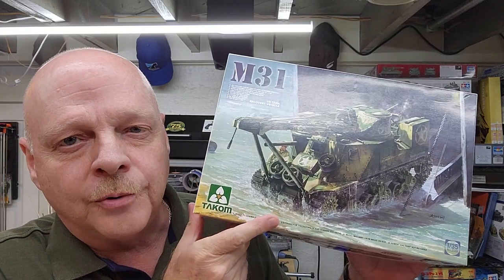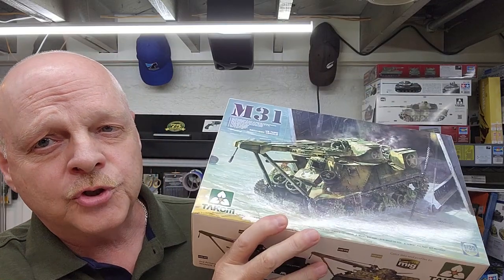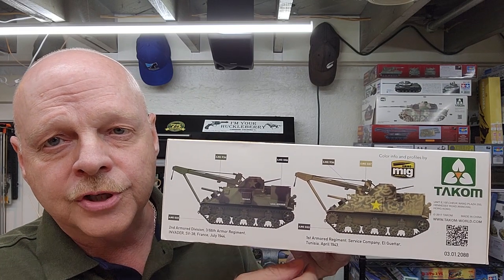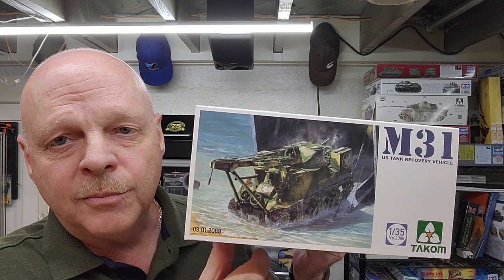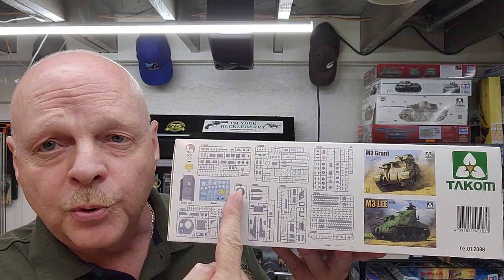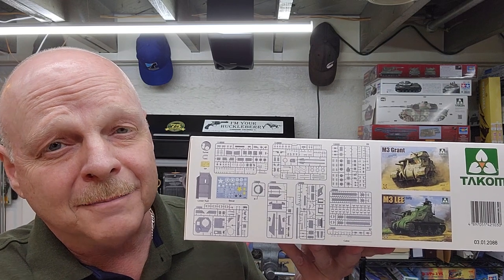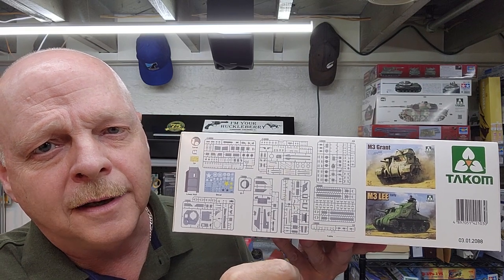TACOM is known for having really good detail in their moldings. Looking around the box, on one side we have two different versions: a 1944 version and a 1943 desert version. On the end we have the same as the box top. This is kit number 2088. On this side we have the sprues along with some photo etch, a metal tow cable — which might be for the crane or boom assembly — and nothing on the bottom of the box.